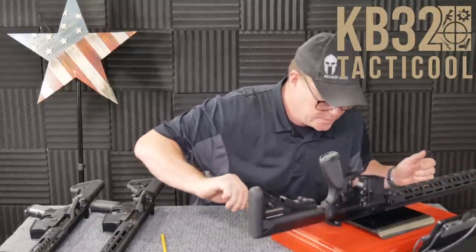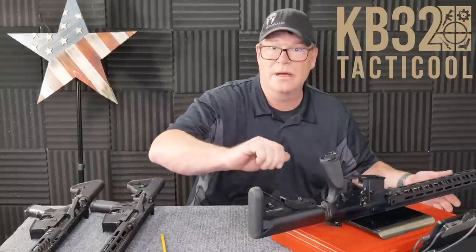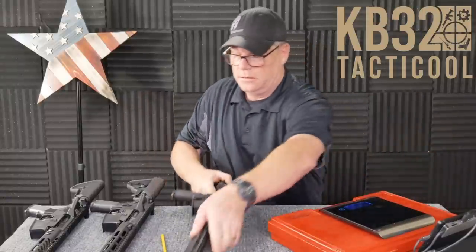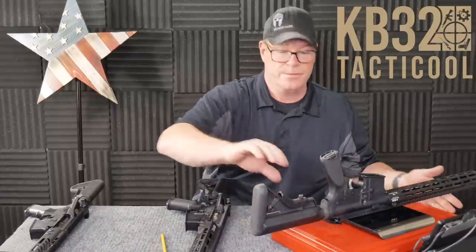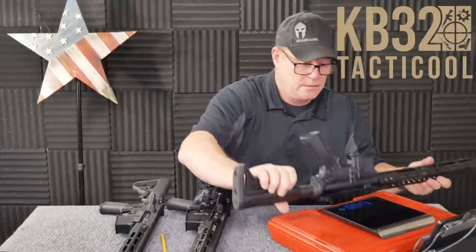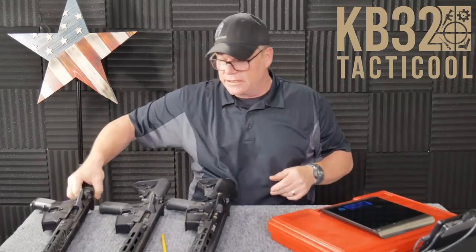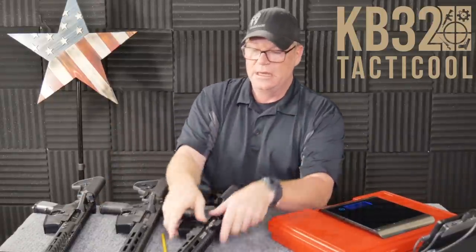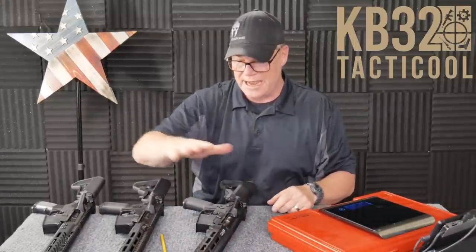Let's go ahead and weigh these rifles. The premium build: six pounds, 12.6 ounces. The medium build: six pounds, 5.3 ounces — that's one of the reasons I think this one would just be a really good option. The Econ model: six pounds, 6.9 ounces. So let's get them out to the field and see what the accuracy is. Eventually we'll also take out the three other identical rifles to see if there's a major difference in accuracy between them.